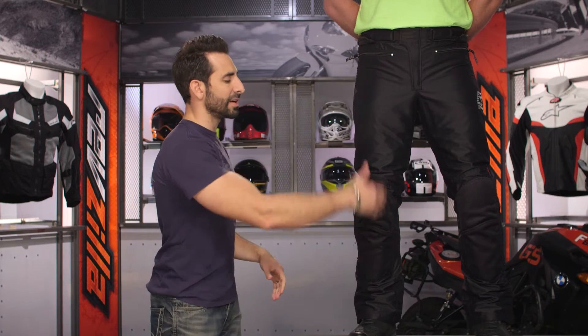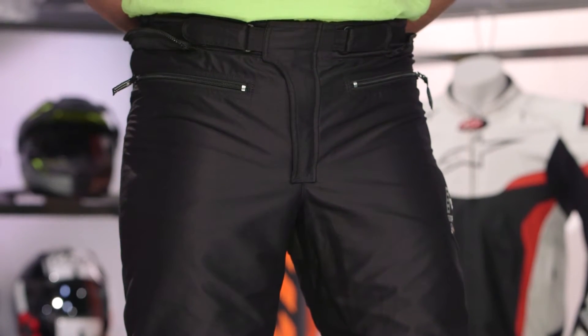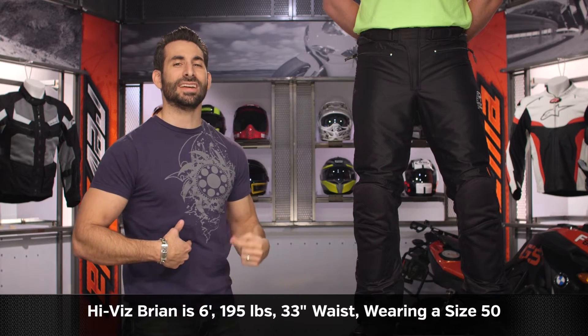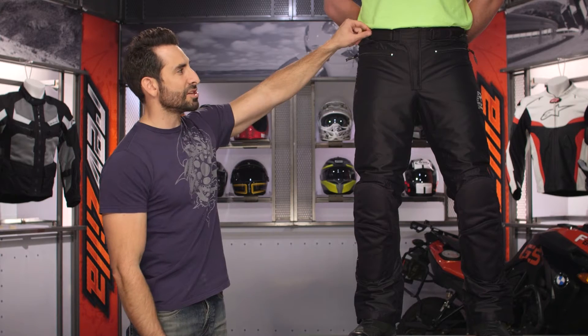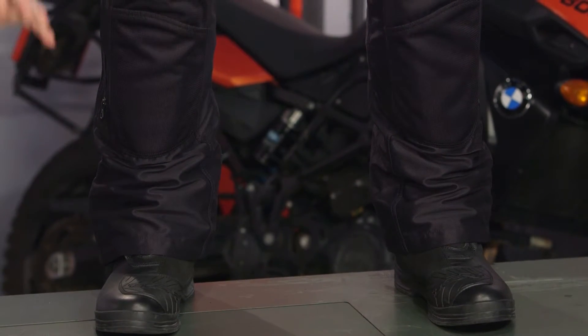As we get into sizing, remember the knee armor is adjustable. This pant comes in standard, short, and tall sizes — you have the ability to lengthen the inseam-to-waist ratio depending on a short or tall size. Our model Brian is 6'1", 195 lbs, 42-inch chest, 35.5-inch belly button, 33-inch jeans waist, and about a 32-33 inch inseam. He's wearing a size 50 regular. There's adjustability across the front — you're able to cinch it down even without a belt or suspenders. It's a European trim fit, but ultimately built for touring.